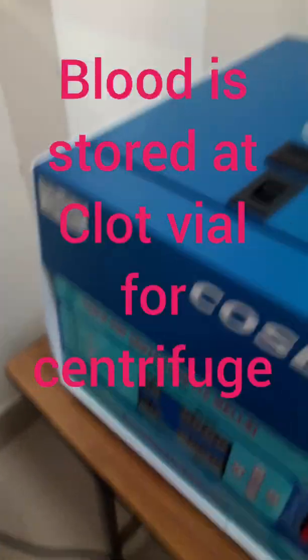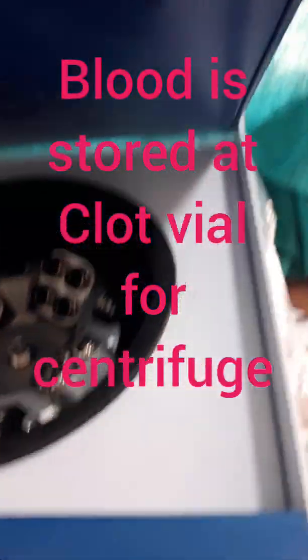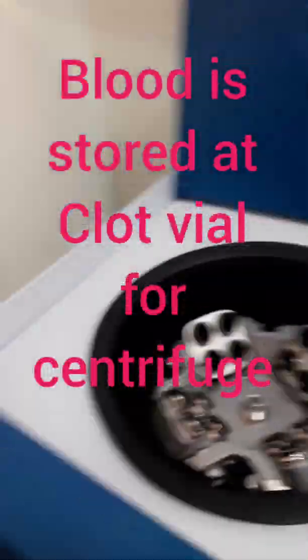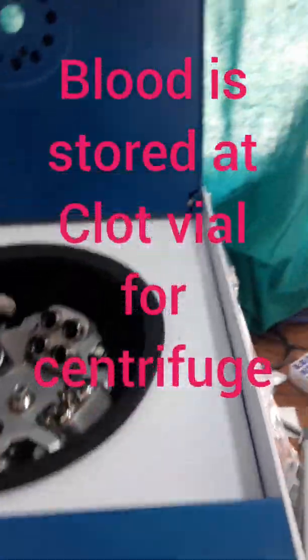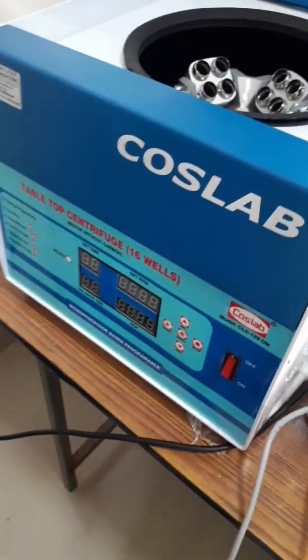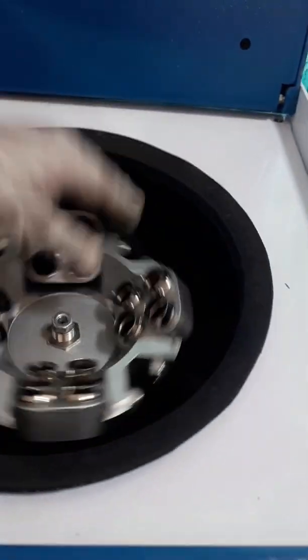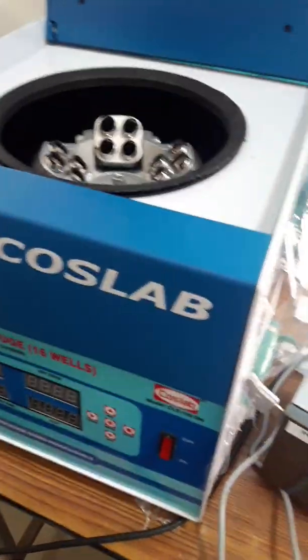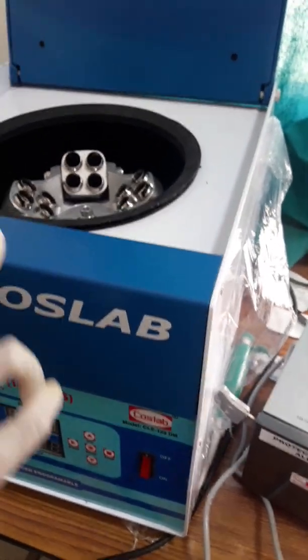I will show you the comb age test method. We will use a blood sample. This blood sample is centrifuged for 10 minutes. We will obtain serum to use in the comb age test.